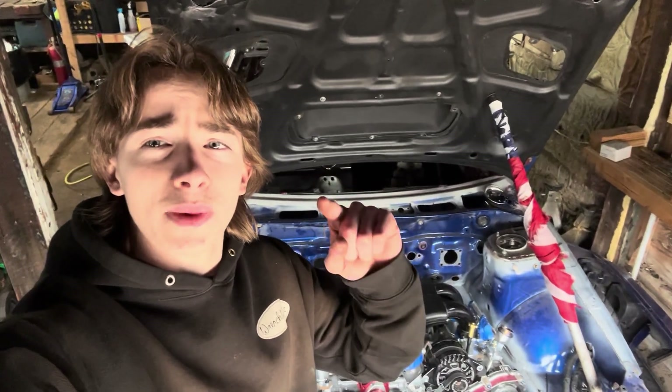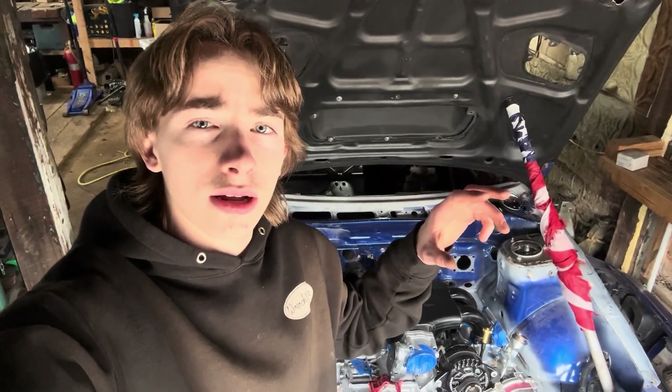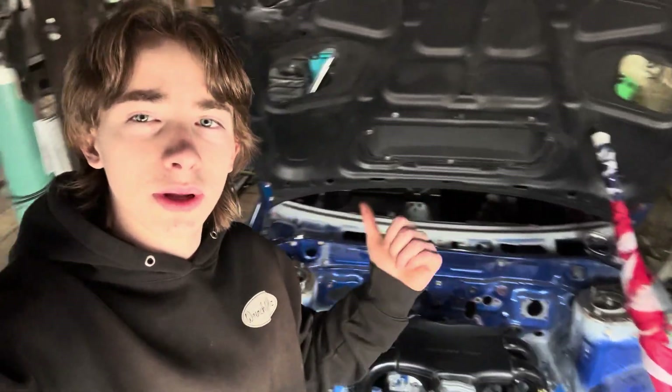What's up guys? We're back in the shop and today it's going to be a little bit of a different video. Last weekend I posted a video on how to fab for the how-to-weld series. At the end of that video I told you guys that this weekend we were going to be building the downpipe. The turbo flange isn't going to be here until Monday, so I have to improvise a little bit. Today's video is going to be about what materials to use, when, and why.